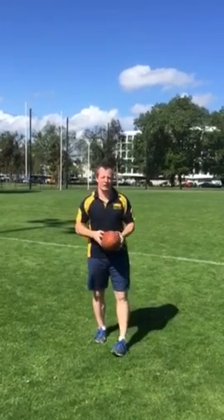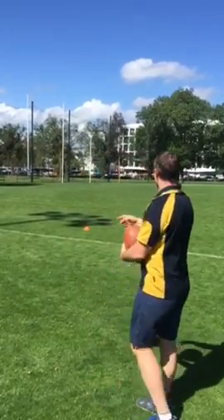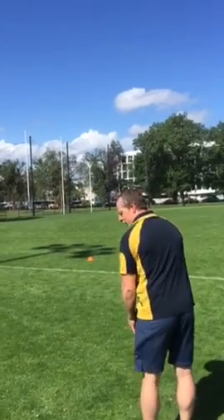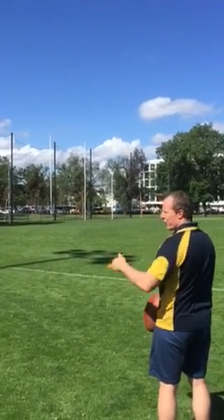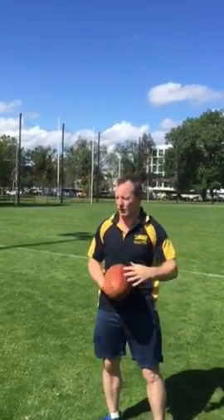Welcome to week 2 of the Aussie Rules Training Goal Kicking Competition. This week's kick will be 40 metres out at a 45 degree angle, whichever foot you kick with. If you're a left footer you'll kick it on the boundary side, and if you're a right footer you'll kick from the other side, so your kicks will be on the inside of the boundary.